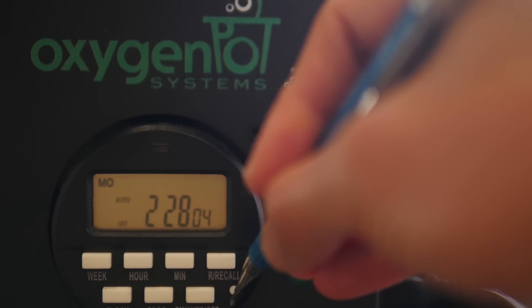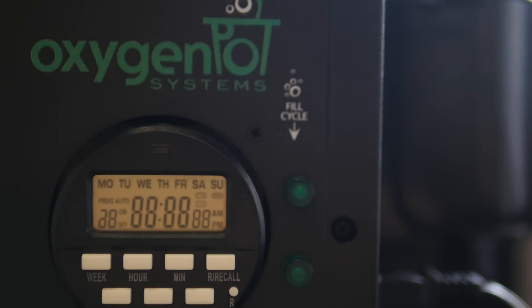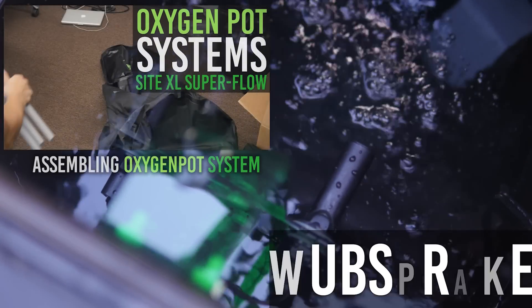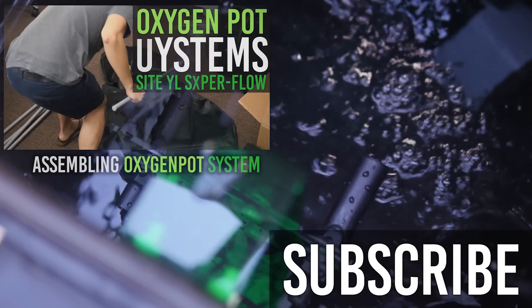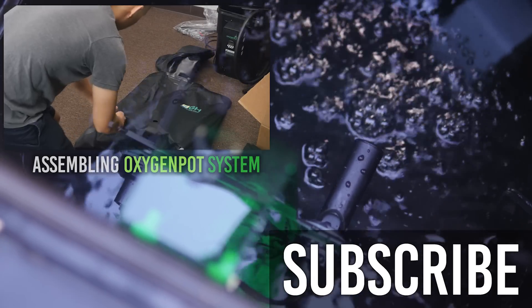If you want to reset all your programs and the clock, then press the R button using a ballpoint pen. And that's it — that's how you use your Oxygen Pot timer and set the water levels. I hope you guys found this video helpful. If there are other videos we can make to help you set up your grow room, write in the comments below what you want to see. I'll see you next time!